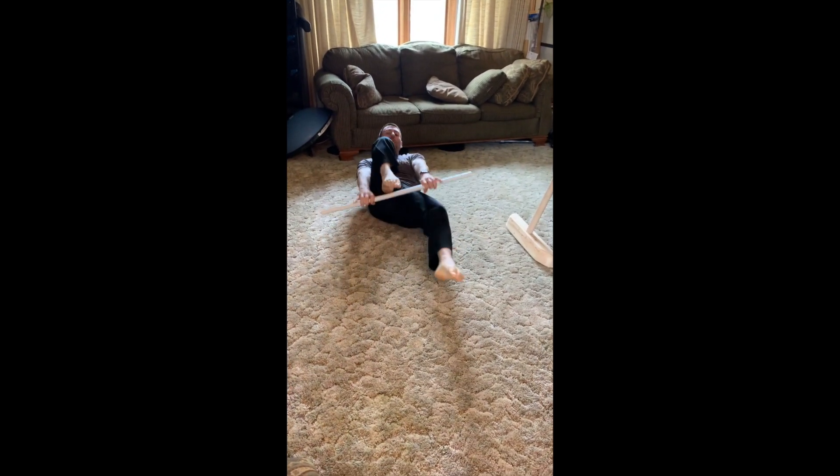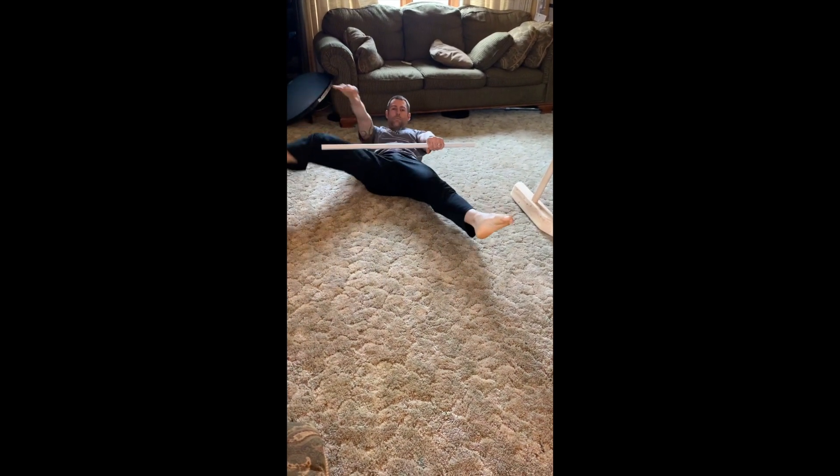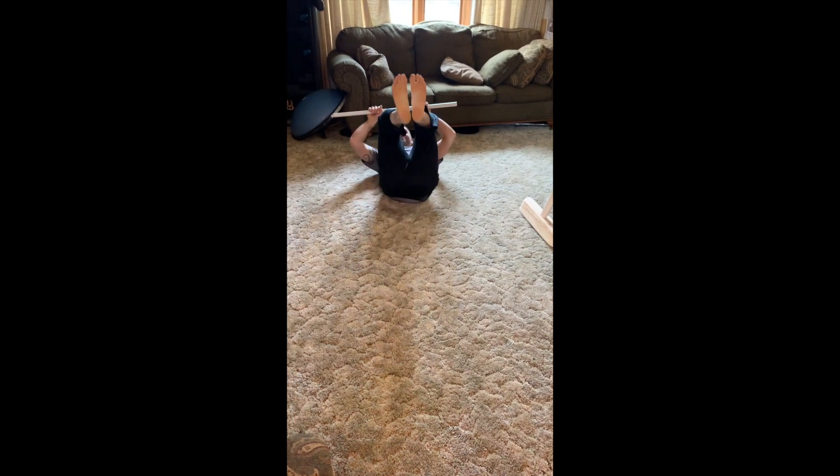Hollow body position — do the shoot through. Thank you, Mr. James. And leg cut. Good. Try not to move the dowel. Do one more: shoot through, leg cut. That's going to be rocking.